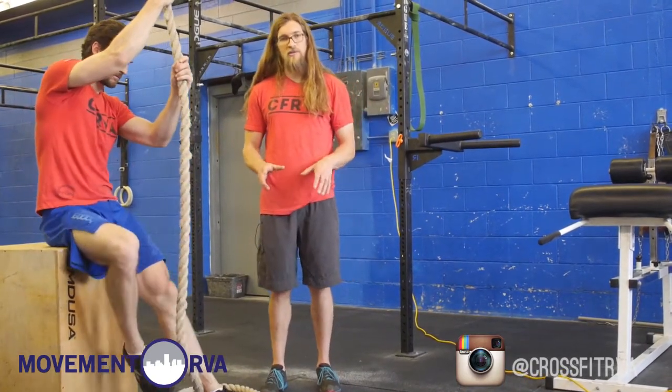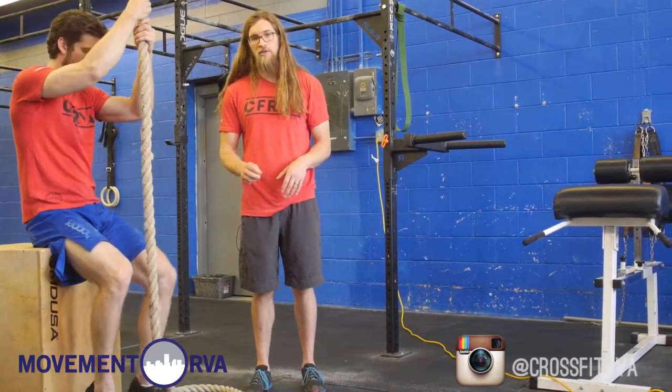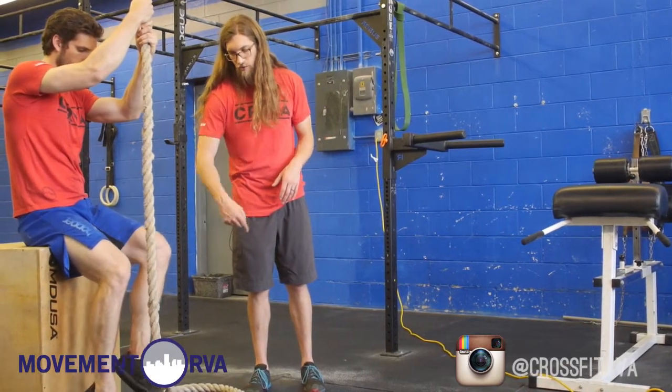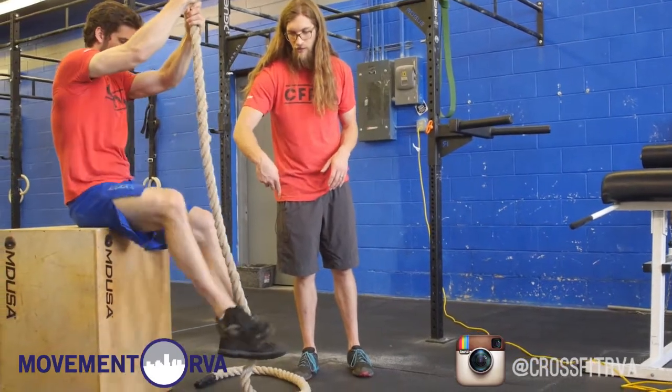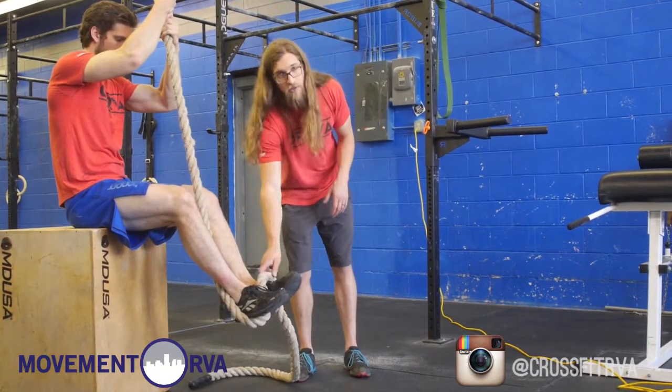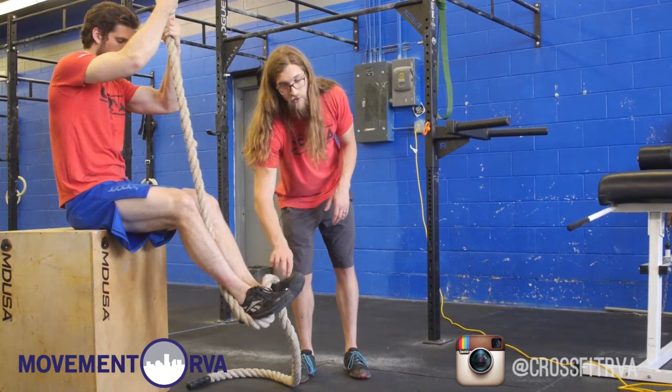The next two are variations of basically the same lock. They're much quicker, but definitely not as secure. He's going to get his left leg and pull that under the rope. With his other leg, he's going to bring it around and then push that heel down on the rope. It's very important that we have this rope hanging down on top of the other foot to create some friction here.